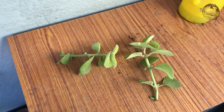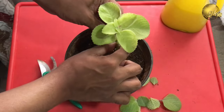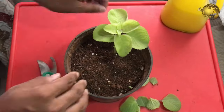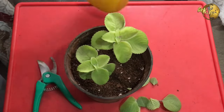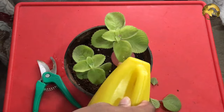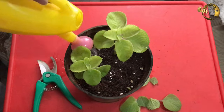Look at these two cuttings. Nothing special was done — just strip the leaves near the bottom and insert them into potting soil to about two inches deep. That's all. No rooting hormone or any special requirement is necessary. It grows in any well-drained soil or even coco peat.